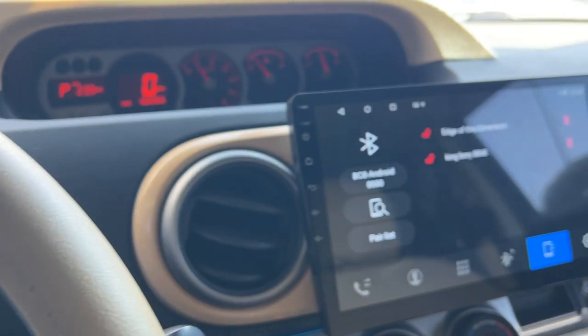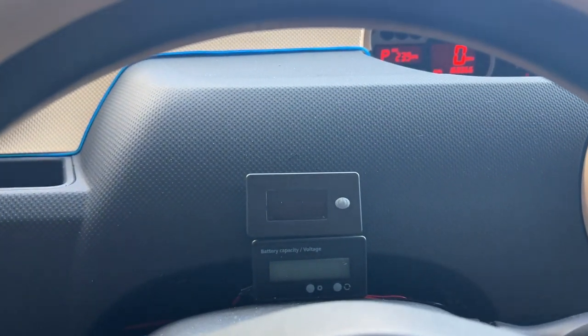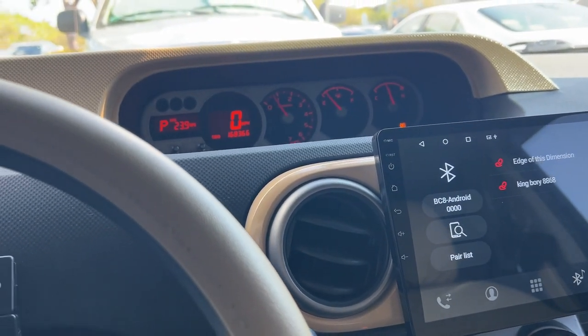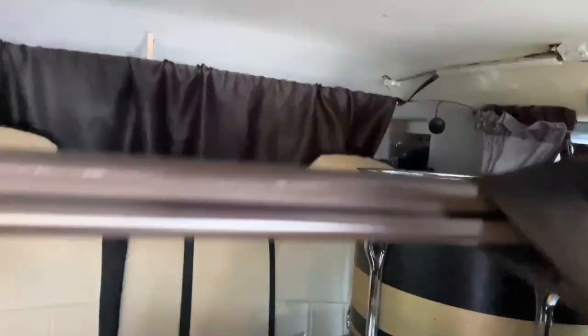This inspired me to get rid of my Hyundai Veloster — it was just a toy and bad on gas. I got a Ram Promaster City, and I'm going to transfer everything from this van into it. Right now I have a drum kit in here that I'm selling today, but the seats fold down.